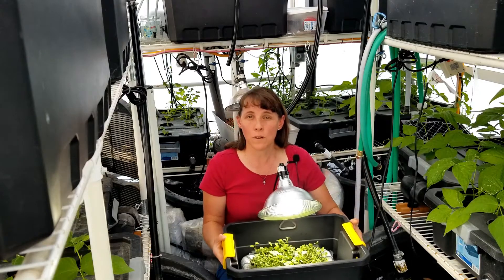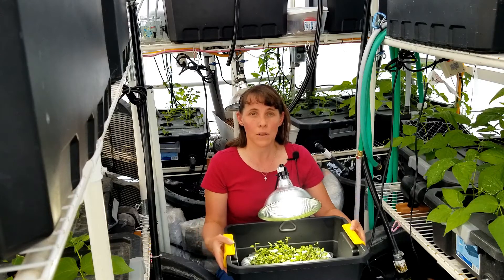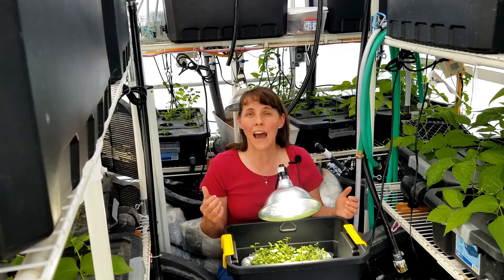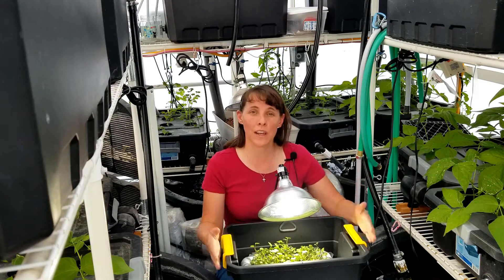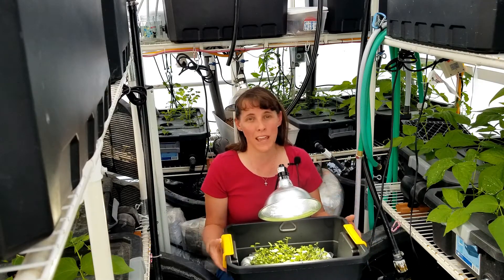They're not super tall and they don't grow to full maturity, and the reason why we don't grow these plants at full maturity is you can get a higher dense nutrient content in microgreens and baby greens than you can in a full grown plant.